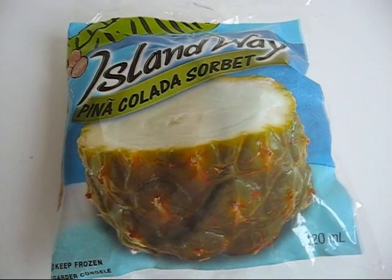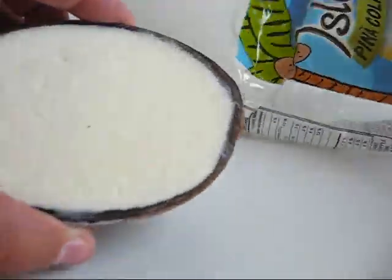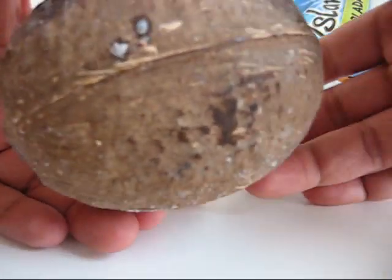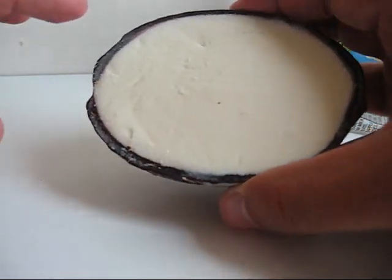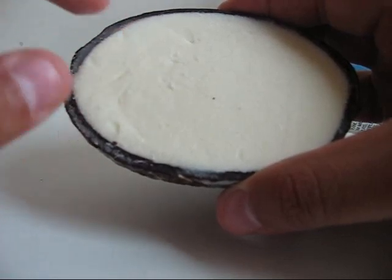This is the Piña Colada Sorbet. This one has a coconut shell and inside there's piña colada ice cream.